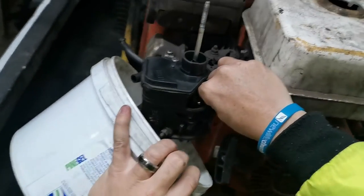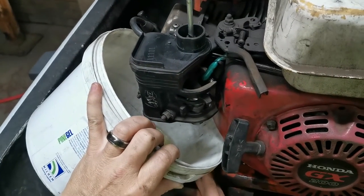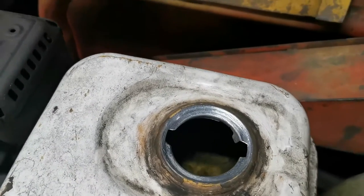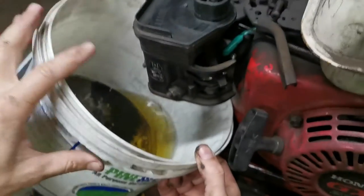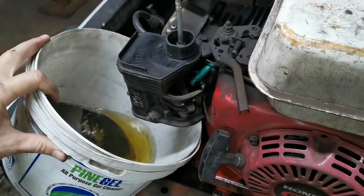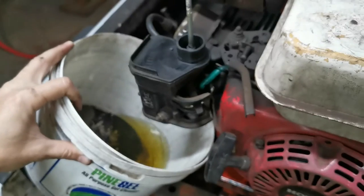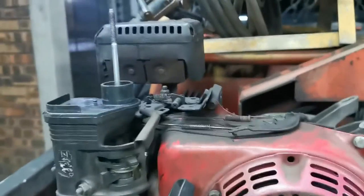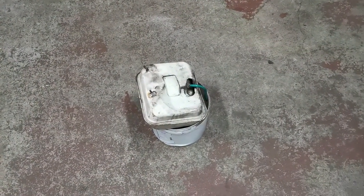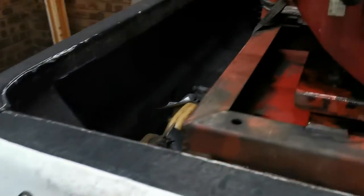With most of the contents in the tank drained, all that remains now is to actually take the tank off and flip it over, because there is still some of the diesel mix left and we need to get everything out. I removed the tank from the motor and I'm busy draining it fully. We took most of it out but there was still diesel mix inside, so we need to get all of that out to have a nice clean tank.